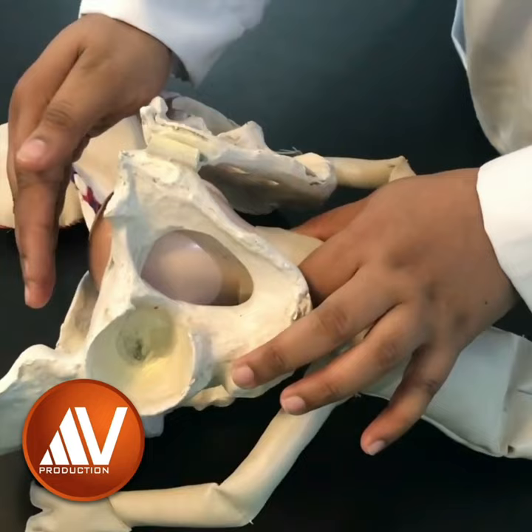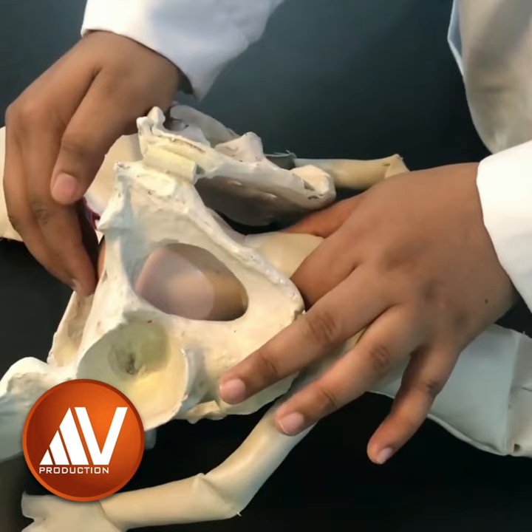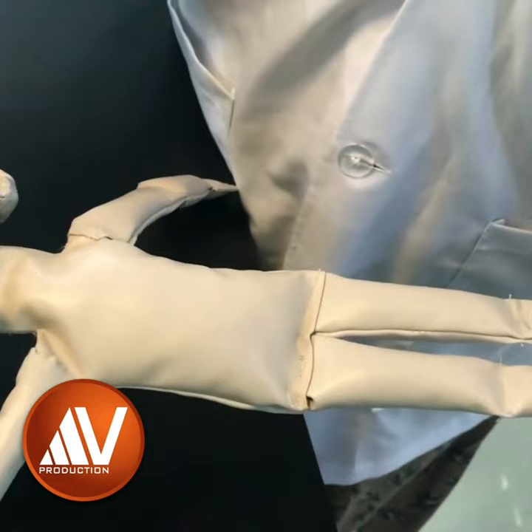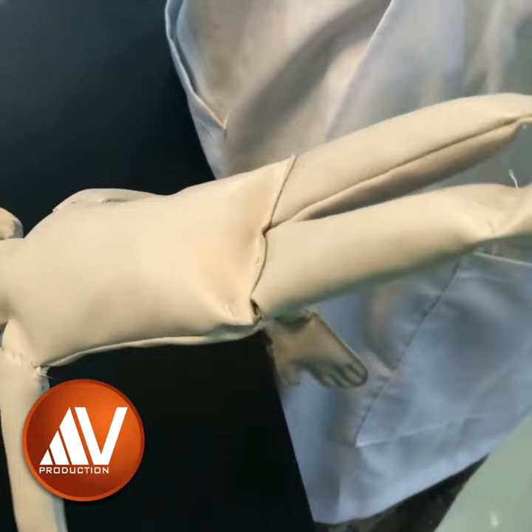One assistant is asked to give supra-pubic pressure in a downward and backward direction to promote descent and flexion of the head. Once the nape of the neck and hairline of the fetal head is visible, the obstetrician folds the baby by both ankles and applies traction on the legs, creating a wide circular arc, turning the trunk upwards and forwards towards the mother's abdomen until the head is delivered by flexion.